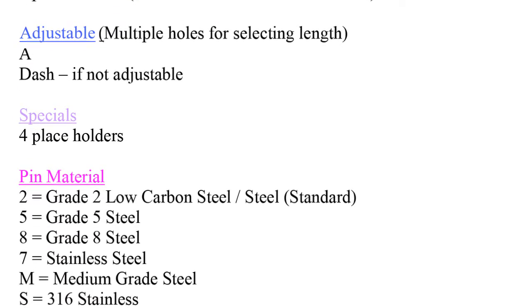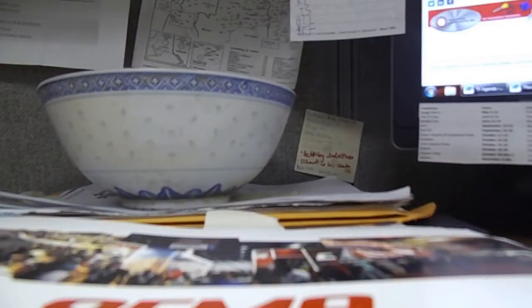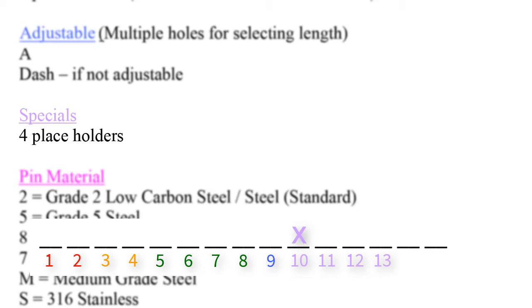Next, we move on to the purple section called specials. We reserve four spaces — numbers 10, 11, 12, and 13 — for this attribute for all diameters except 3/16ths. We always use grade 2 steel, or '2' in the part code, unless otherwise specified. An X will be entered into any space indicating something special or custom about the part, which tells the team to review the part's description or blueprint. In cases where there is something special to note, enter an X in one of the available spaces and dashes in the rest. Where there is nothing special, enter all dashes in spaces 10, 11, 12, and 13.